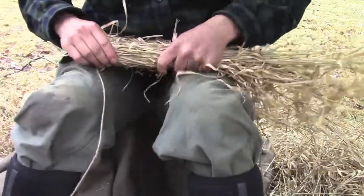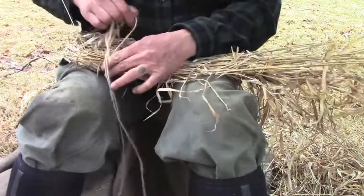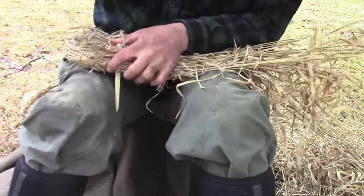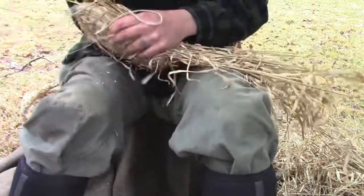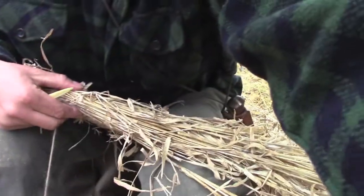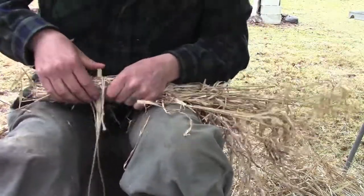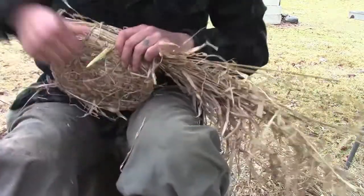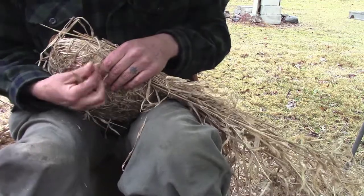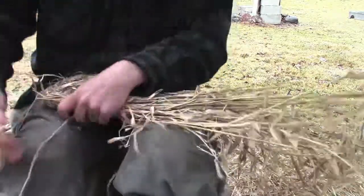The grass is good and wet at this point, so I really need to tighten it down — when it dries it will loosen up a little bit. If I really need to pull it hard, I try to stick a finger in this loop so I'm not pulling directly on the wood of the needle. It's pretty strong — it's made of locust — but I don't want to break it.